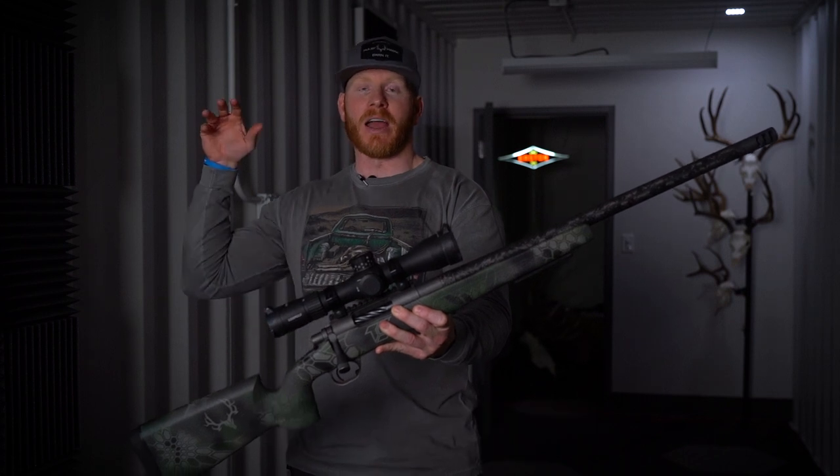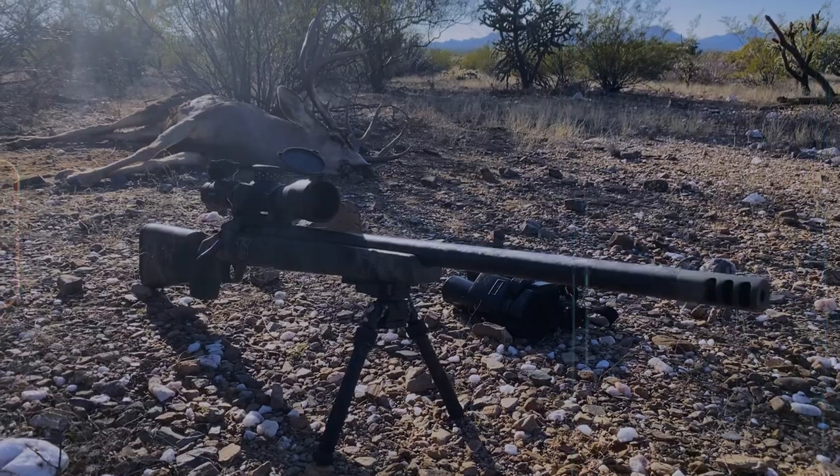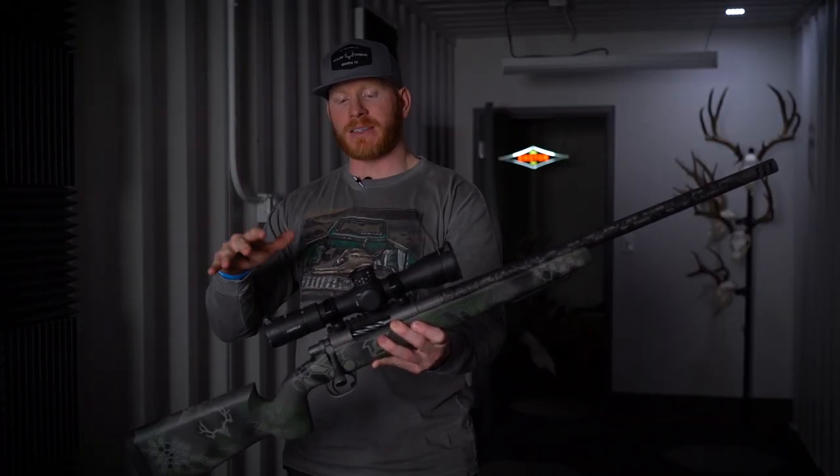Hi, what's up guys? Muley Freak Eric here. I want to do a video on my custom 300 Short Mag. Now this video has been a long time coming. I used this rifle in Kyrgyzstan, I used it in Mexico. It was a fantastic mid-weight build and still packs a punch.